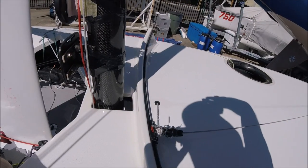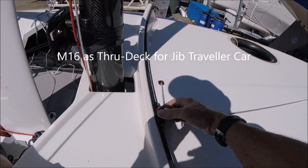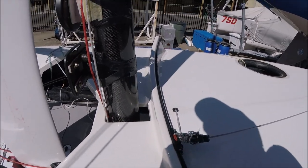Tapped into the foredeck, it has the jib traveller car line run through it.